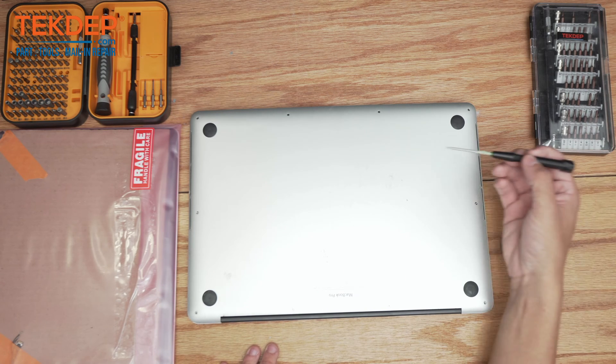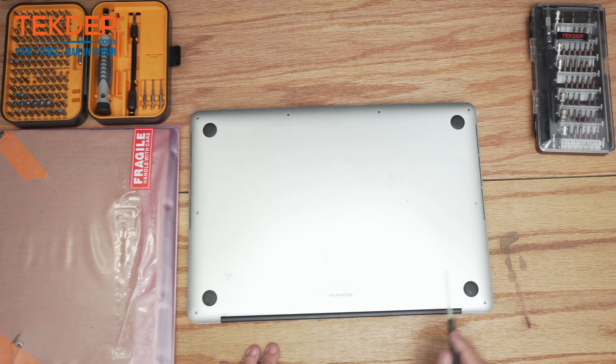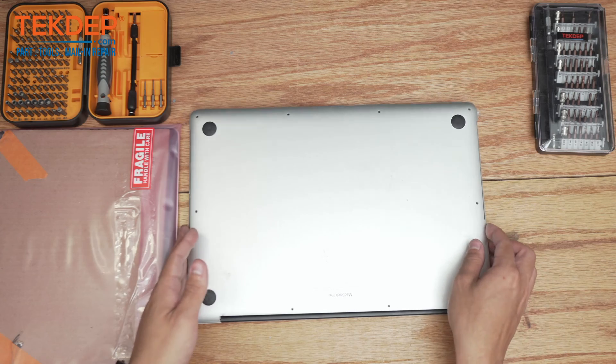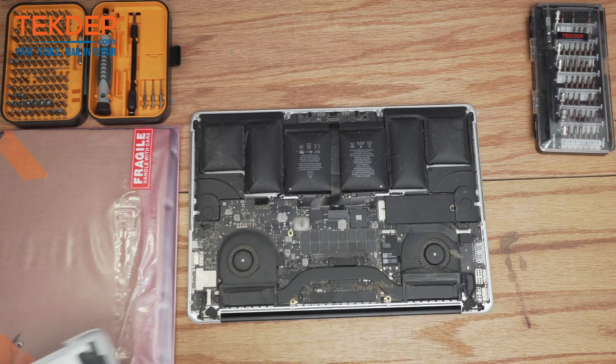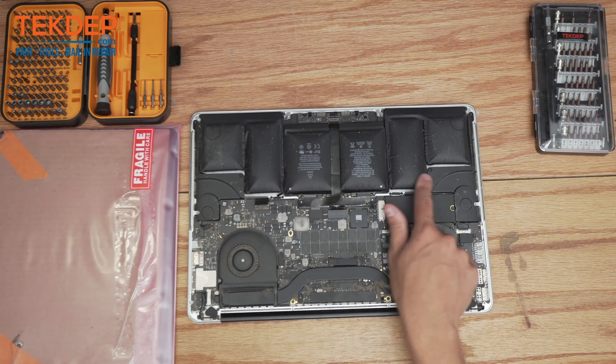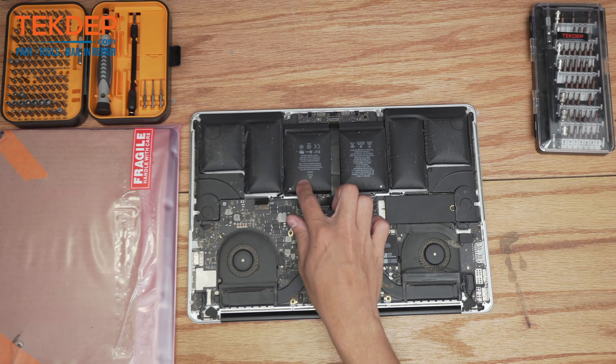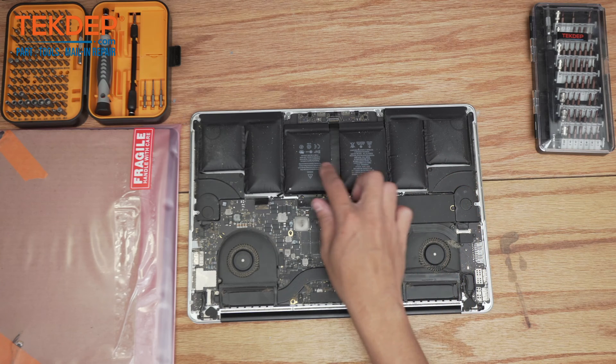These are pentalobe screws so we're going to use our pentalobe screwdriver and take out the remaining screws. Now we're going to pop that bottom panel off and get a look inside — as you can see the battery is extremely puffy.